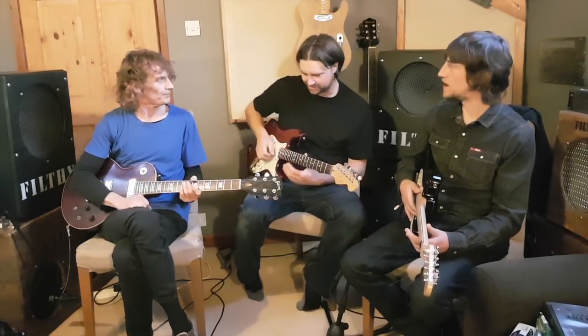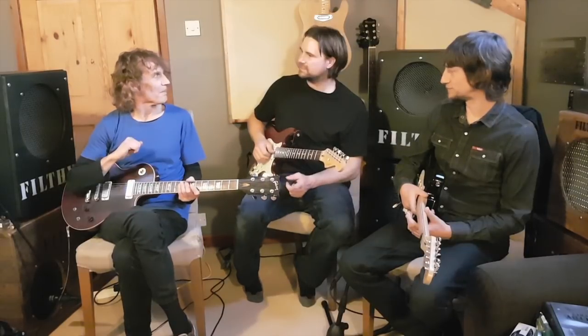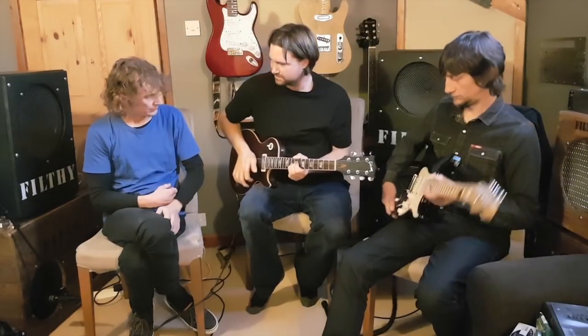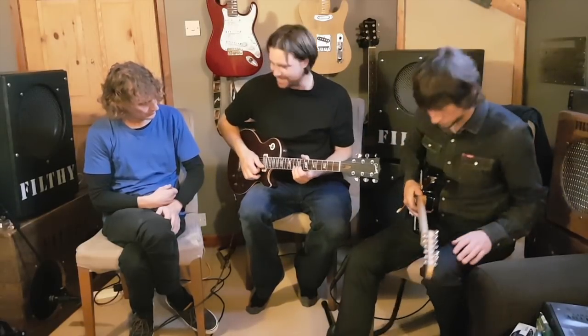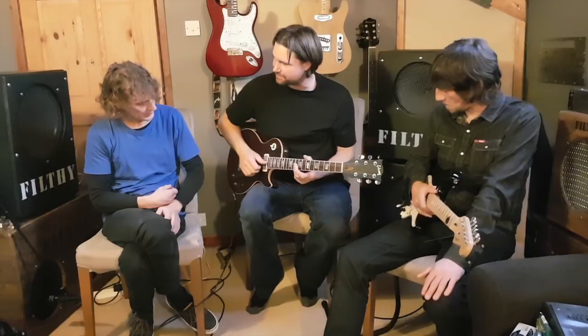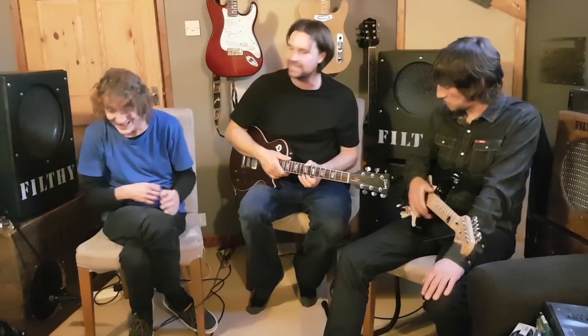There's another type of bend where you go to get the top E but you hit the strings above it whilst you're bending that. I think they call them a trainwreck bend. And Stevie Ray Vaughan did it, Hendrix did it, but Stevie did it all the time.